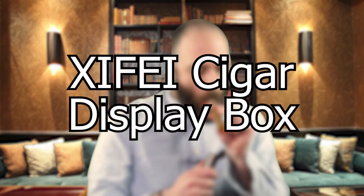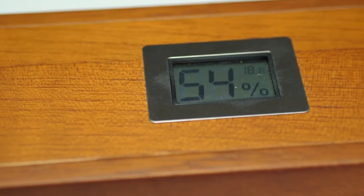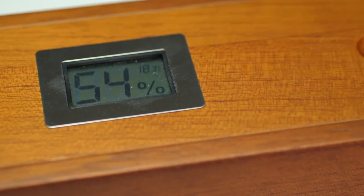Hey there, I'm Peter and I am here today to talk to you about this Xifei Cigar Display Box. It has a digital hygrometer readout on the top here so you know exactly the humidity level inside of the box.